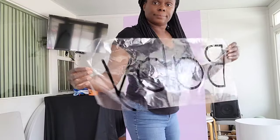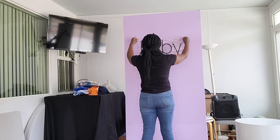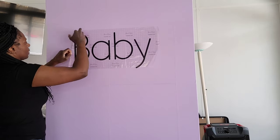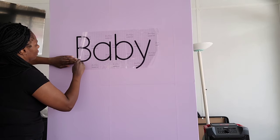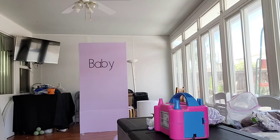I added some vinyl signage to the board. I'm going to show you how I added the word 'baby' — I made this with my Cricut machine. I put transfer tape on the board, rub it down, then slowly peel it off to make sure the vinyl is on there nice and neat. Just take your time doing it.